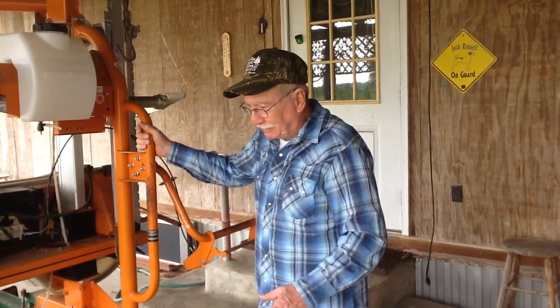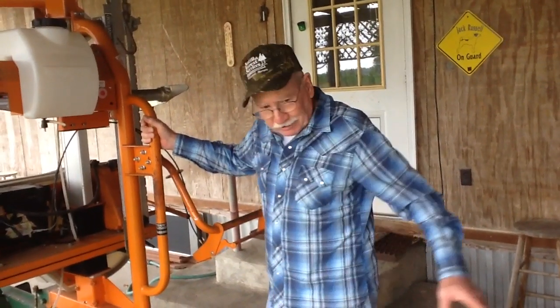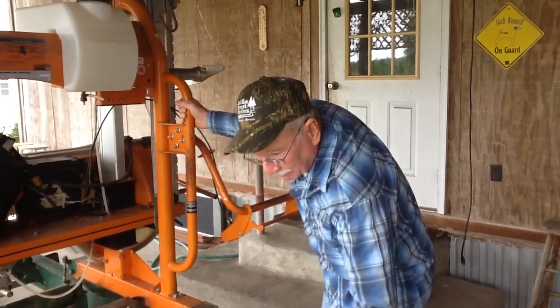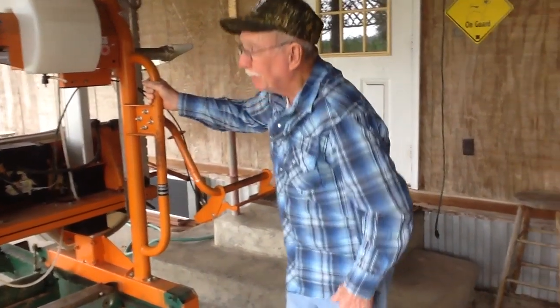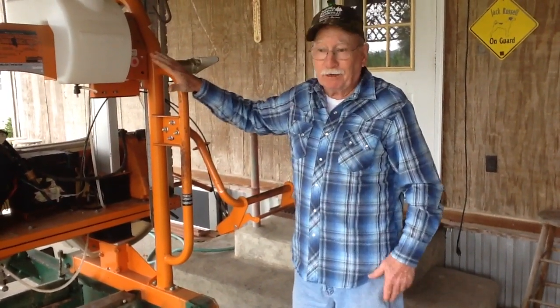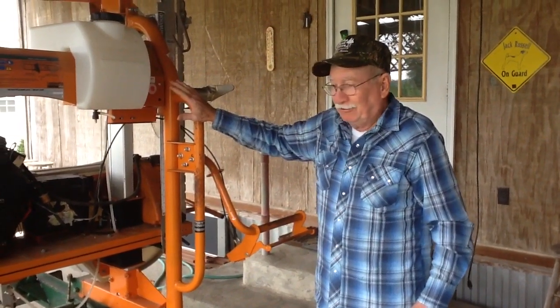I brought it home. This mill was set up — it was designed to only cut 12-foot lumber. I brought it home just to build a new frame for it, and I used their old frame for the bunks to hold the log. I made a few more minor changes. This is a good sawmill. I got no problem with Norwood sawmill. For the money, I don't think he beat him for the money.